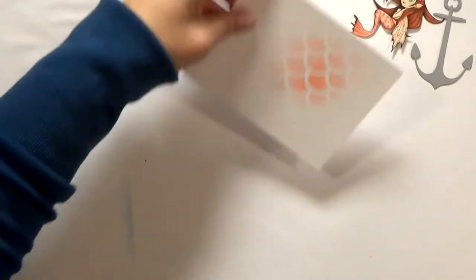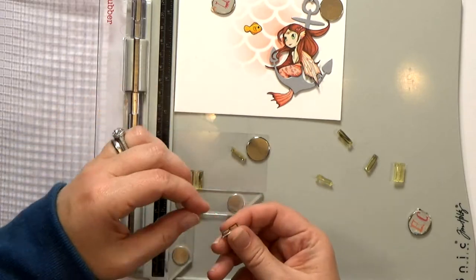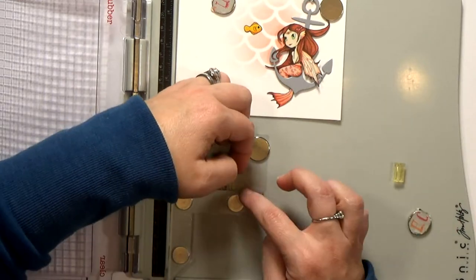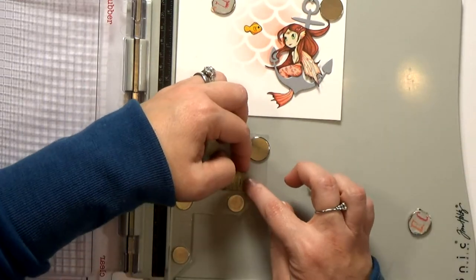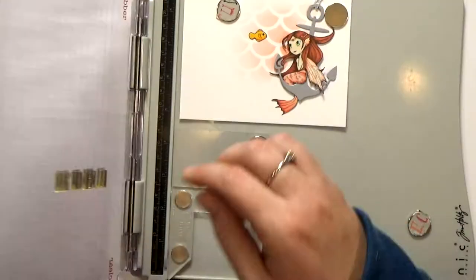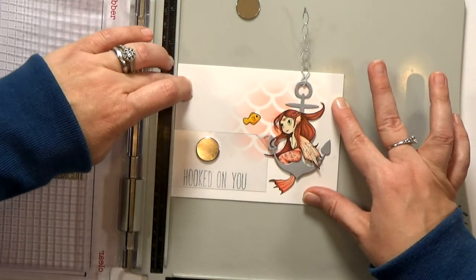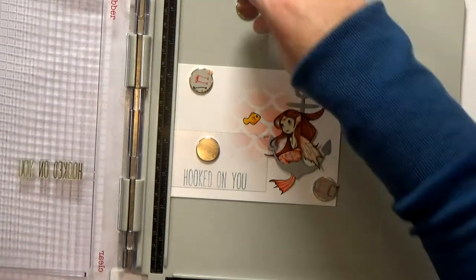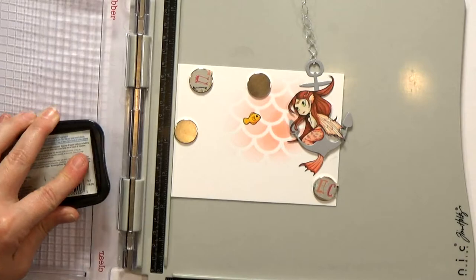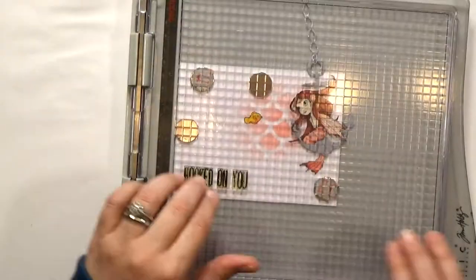Then it's time to stamp out my sentiment. I'm going to use an alphabet set from Lawn Fawn to spell out "Hooked on You" — I thought it would make a cute little love note, and Valentine's Day is just around the corner. It's kind of tricky to get this alphabet lined up; the backs want to stick to your fingers instead of the platform. But once I do, I'll stamp onto some acetate just to test stamp, make sure it looks okay, and then I can slide my card underneath it to get the placement right. I'll remove the acetate and stamp twice with Memento Tuxedo Black Ink — it's generally my go-to black ink lately.